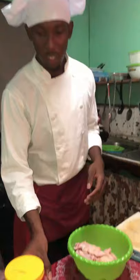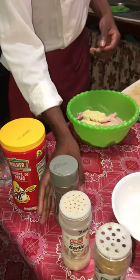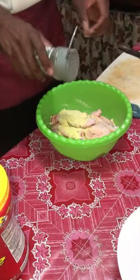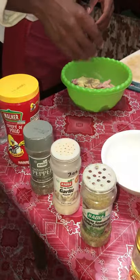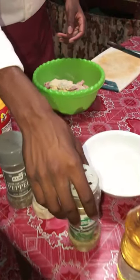Now I will be adding the ingredients to season the chicken wings: consomme, black pepper, garlic powder, pepper, and complete seasoning.